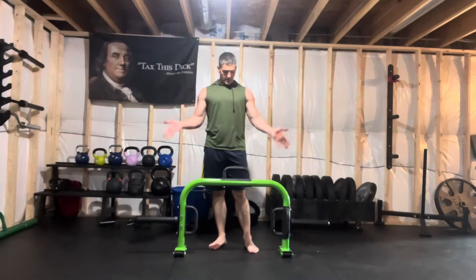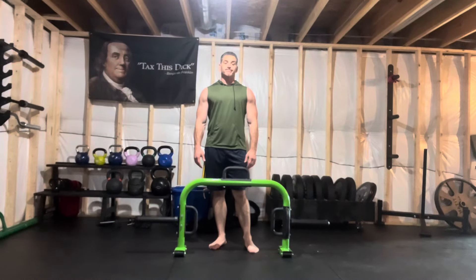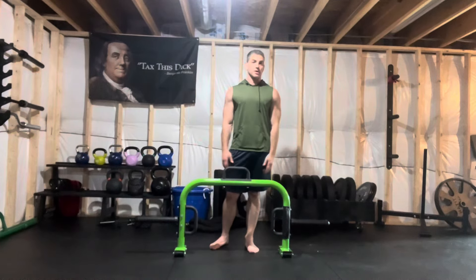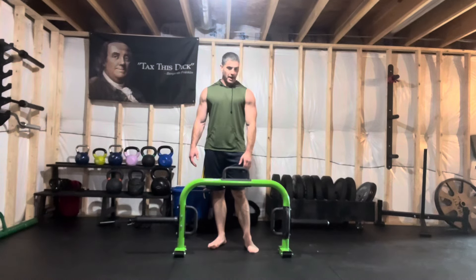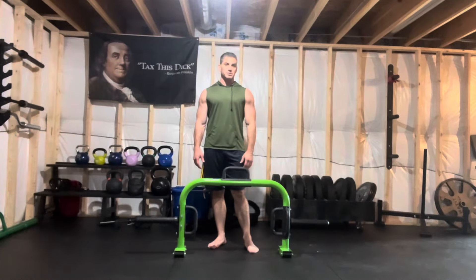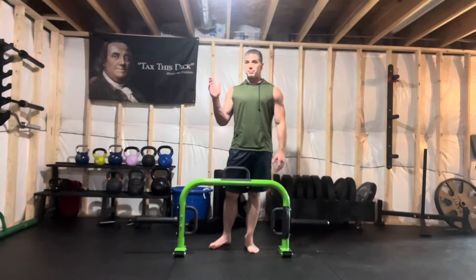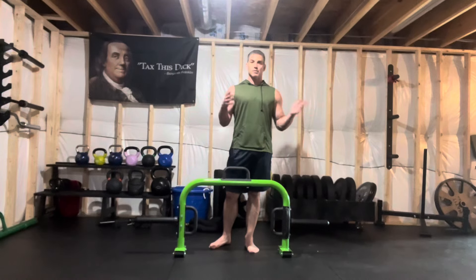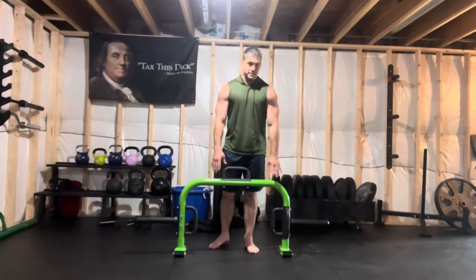Today we have the Cap Barbell Open Trap Bar. Not a lot to say here because it's a trap bar — it's an open trap bar. There are better ones out there, but I think you'll find this one very cost effective. I think I saw this one on Amazon for 80 bucks today, which is actually really good just for a trap bar in general. Maybe prices are starting to come down — I don't know, but 80 bucks ain't bad.